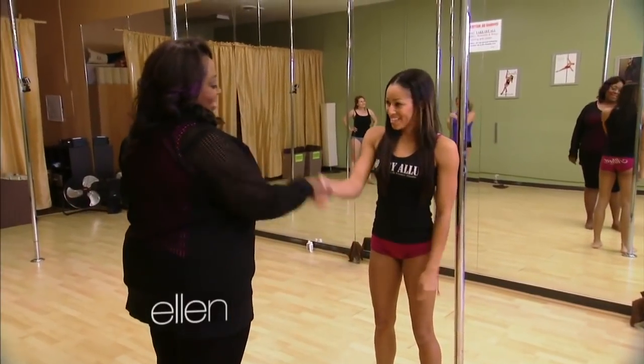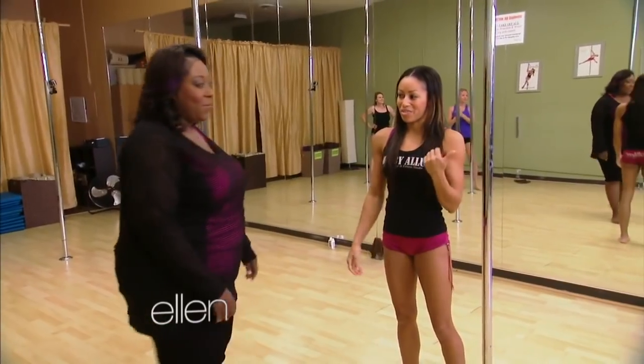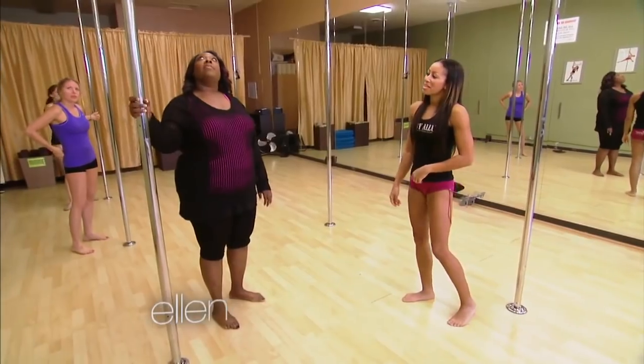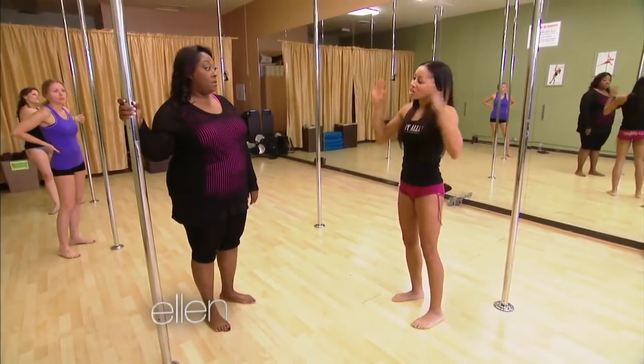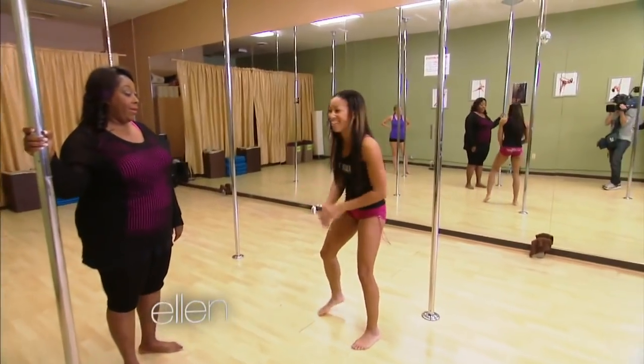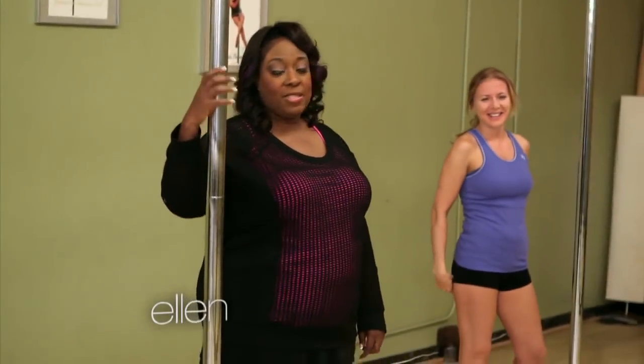I'm Nicole. I'm Lonnie. Nice to meet you. So I heard this is your very first class. Yes, and I want to know first off, is there a weight requirement for this? The poles hold up to 300 pounds. OK, we got a little leeway. OK, good. What's the first step?